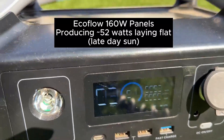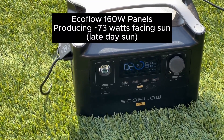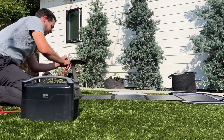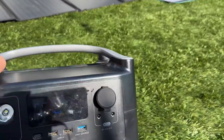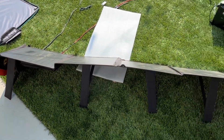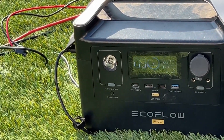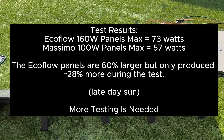We're getting 52 watts from the EcoFlow 160-watt panel lying flat. Let's see if I tilt the panel what we get — we're up to 73 watts input on the 160-watt panels. The Mossimo panels are much more compact. Facing straight up into this late-day sun they produce 39 watts. Now tilting them with their stand — which is pretty easy to use — they're getting 57 watts. This is pretty interesting because the EcoFlow is a much bigger system and it wasn't getting that much more than the 100-watt Mossimo panels. I'd be interested to test this out in midday sun.